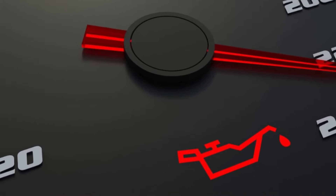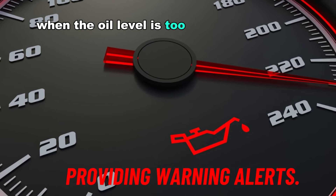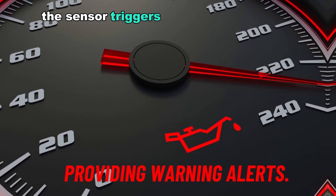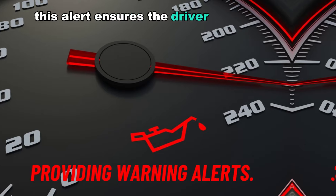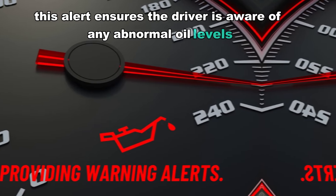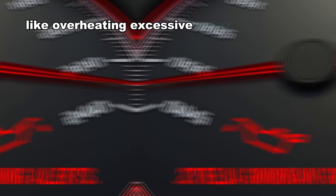Number two: providing warning alerts. When the oil level is too low or too high, the sensor triggers a warning light or notification on the dashboard. This alert ensures the driver is aware of any abnormal oil levels before they lead to serious engine issues like overheating, excessive wear, or seizure.